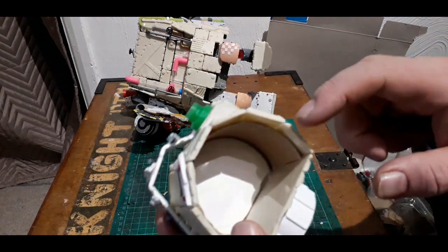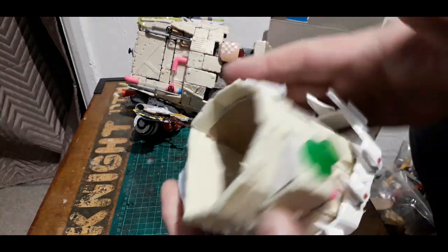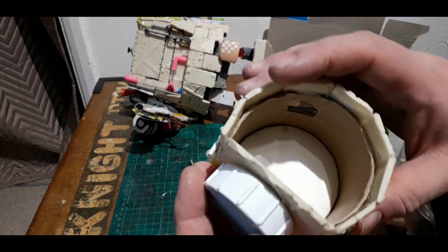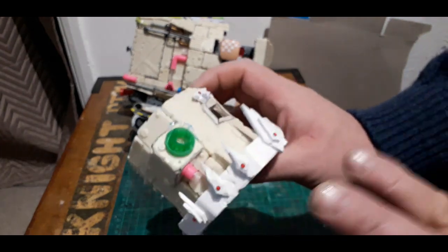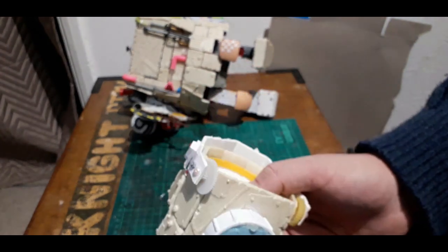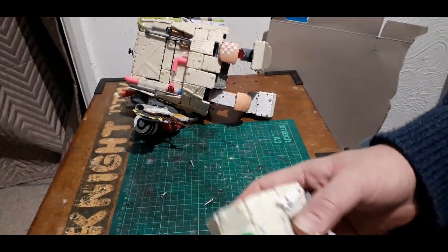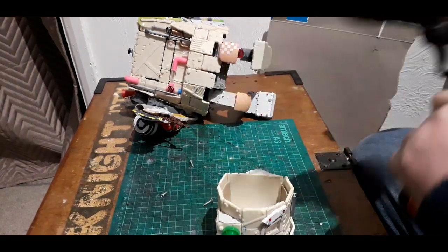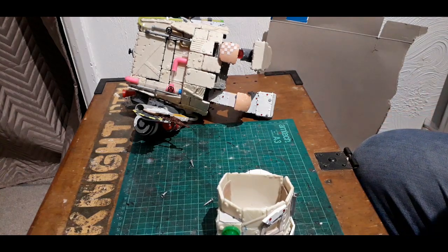I'm going to knock out this section and this section here — luckily it's in the plate. I'll slice them down, pull it in a bit, just make it a little bit narrower and not so deep, and stick this back on. I think that's probably the way to go — just reduce it down a bit. I'm not going to show you that; you'll just see it when it's finished and painted.